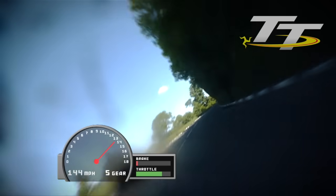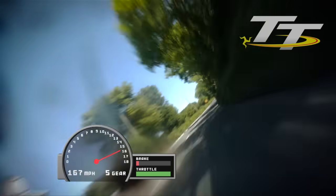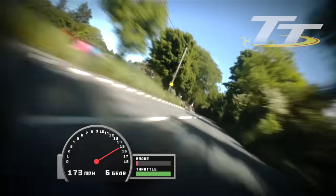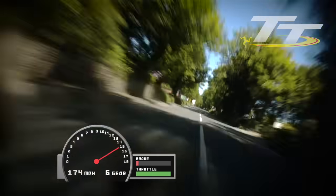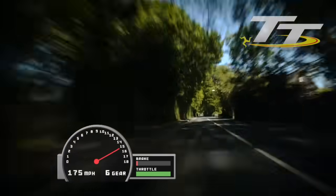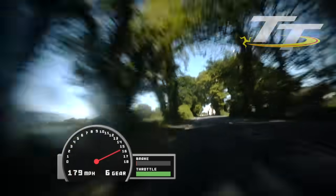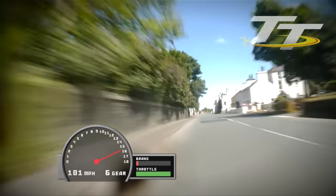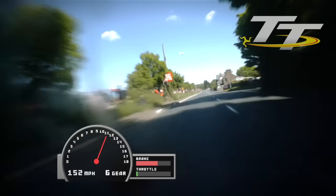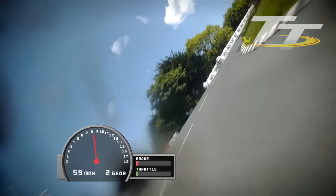Through quarry bends — fifth gear, working the bike left to right — and onto the longest straight of the circuit: Sulby straight. This is a section where I get a chance to take a few deep breaths, look down at the dash. I look at my revs, my water temperature, and some other information on the bike, and make sure that everything's in check before we head into the next extremely technical section. We cross Sulby Bridge.